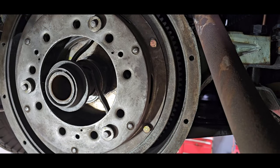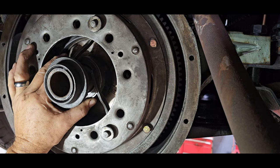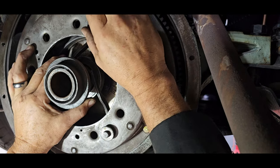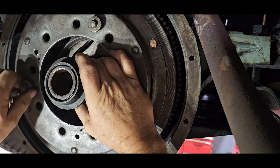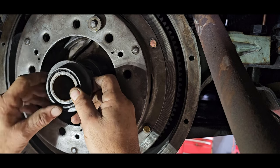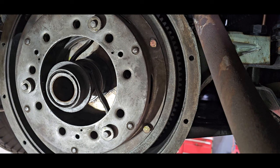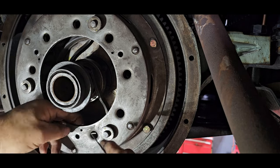Before I put this together, I want to show you what these tabs do. The throwout bearing is angled towards the driver's side of the car — this is as far down as it's going to go. If I loosen this adjuster, it moves the bearing. Just a quarter inch of movement on the adjuster will move the tab down here a half inch. I've got it eyeballed straight so when I go to put the input shaft in, it'll line up better. I also want to put the lock springs in before I put the transmission in, so I don't have to fight it later.